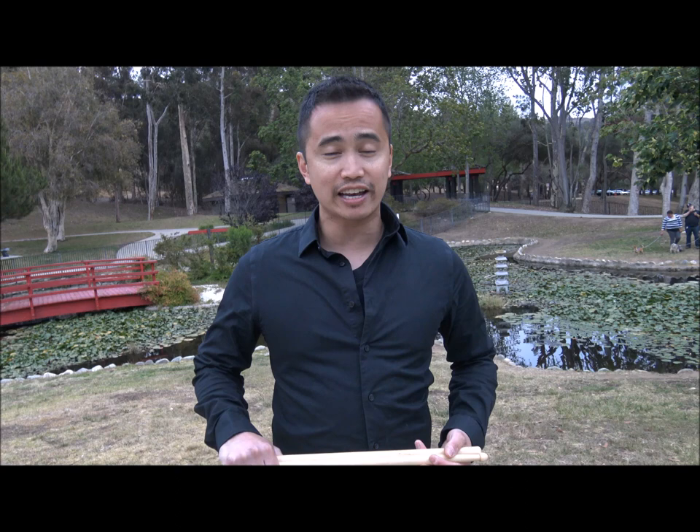Traditionally speaking, when there was a need to create a drum carrier system — especially back in the military days of needing a drum to carry around and play to hype the troops into battle — because of the sling, it naturally made the drums have an angle, which necessitated a grip that would allow you to drum efficiently at that angle. So the traditional grip was created so that you could basically play at that angle.